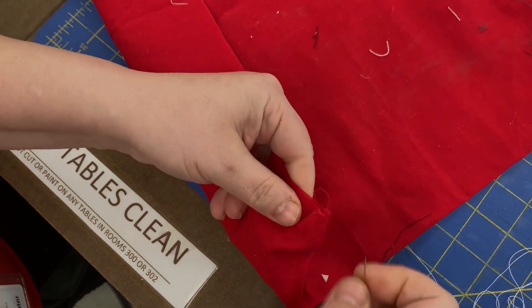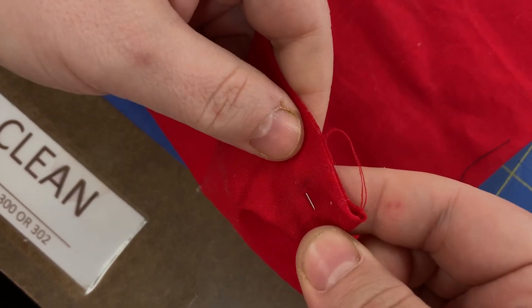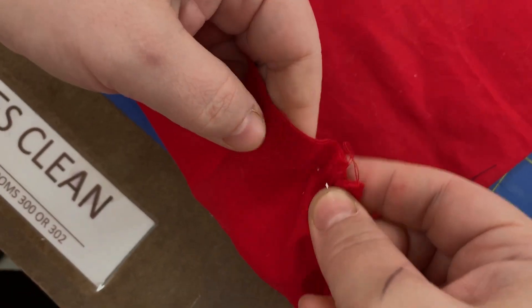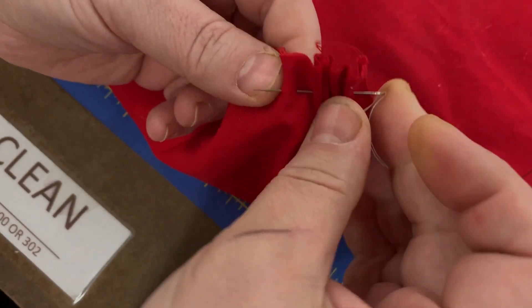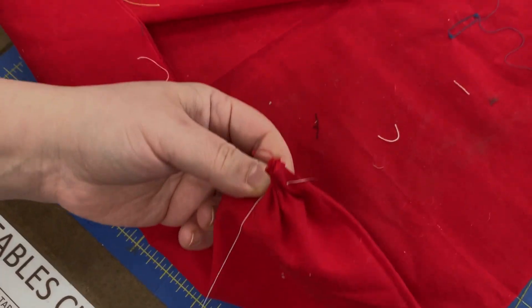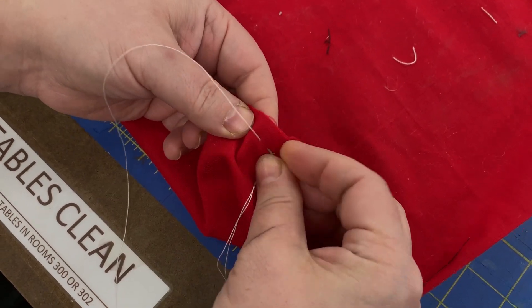You start basting like this: in, out, in, out, in, out. This stage is going to be on your seam allowance line — that's a quarter of an inch. Once you're done, push and pull.